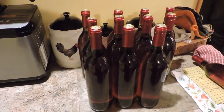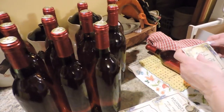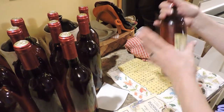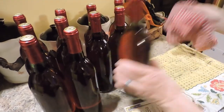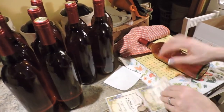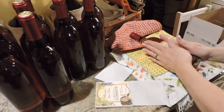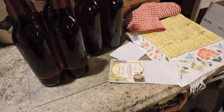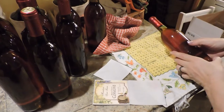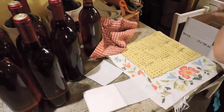We've got a case finished with the foil capsules and now we get to the final step: putting the labels on. She gets these labels printed at the wine shop — they have her particular information on them for what kind of wine it is and who made it. It looks very professional. These bottles are now ready to be given as gifts. When you want to reuse the bottles, these labels come off fairly easily, as do the foil tops.